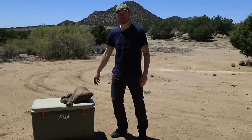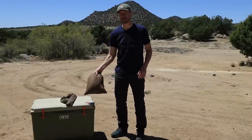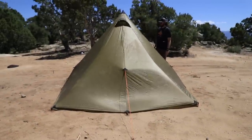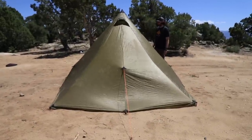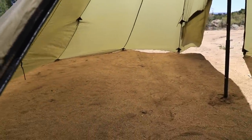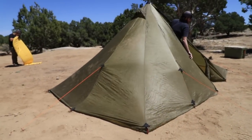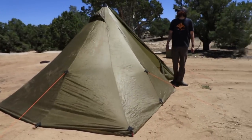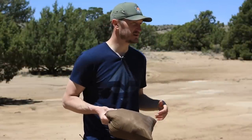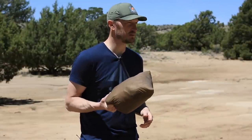This is the Seek Outside Redcliffe — the largest tent that we carry from Seek Outside. This is going to be a three or four man size tent with a stove included. You might be able to get up to six guys in this tent without a stove. It's definitely a very roomy tent — 15 feet long, six foot ten at the highest point. For guys that are taller, or if you want to be able to stand up in your tent and change your clothes, this tent is going to be your best bet.